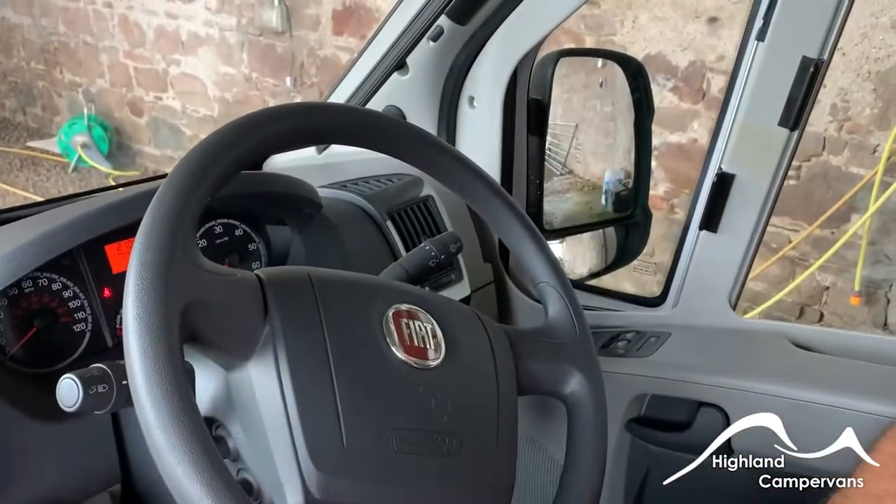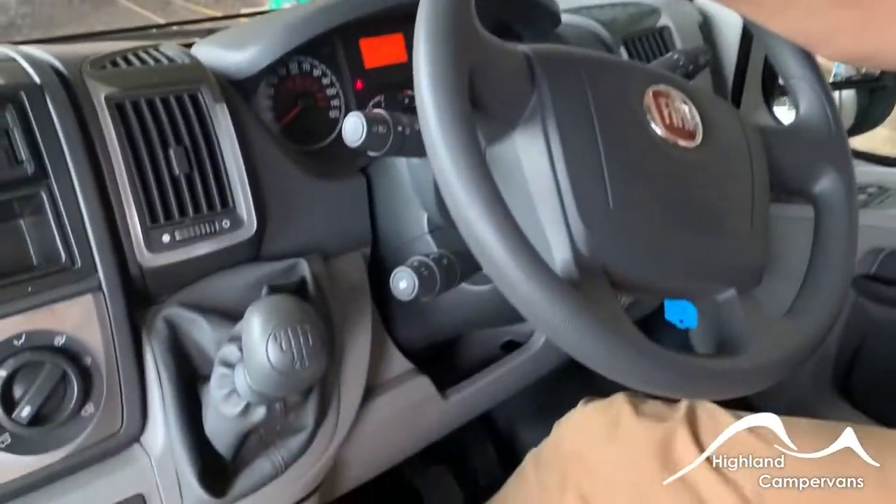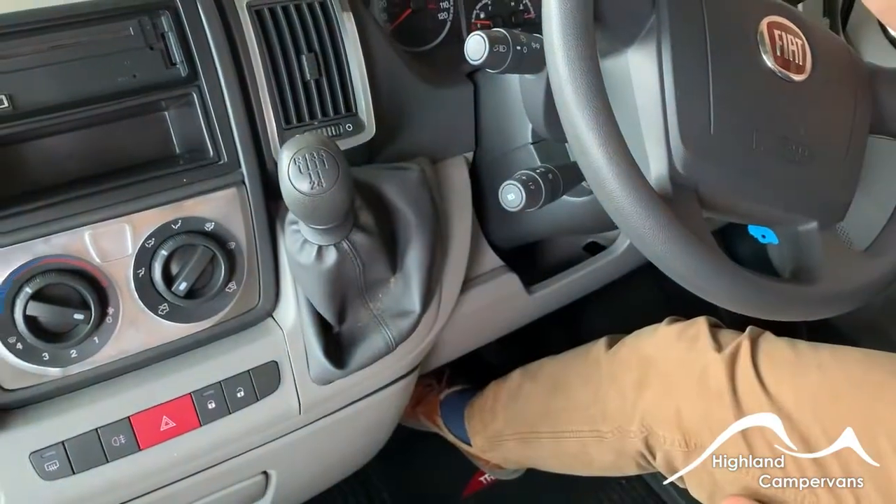Wiper controls are over on the right-hand side. For reverse on these vehicles, push down on the clutch, up on the collar, and then push the lever up and over for reverse.